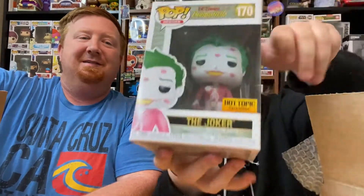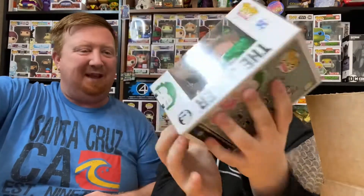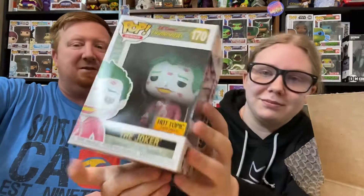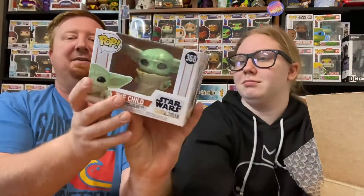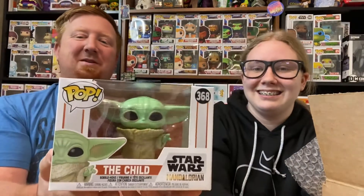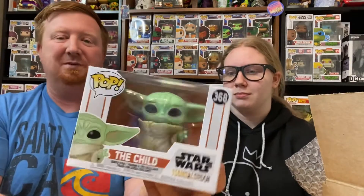Ready? Go. I got a Joker — it's the Bombshells Joker. That's one of the Bombshells ones you don't have yet. That's cool. Hot Topic exclusive. What you got, dad? I've got The Child — the most pre-ordered or commonly ordered pop ever. But that's cool, like getting The Child.